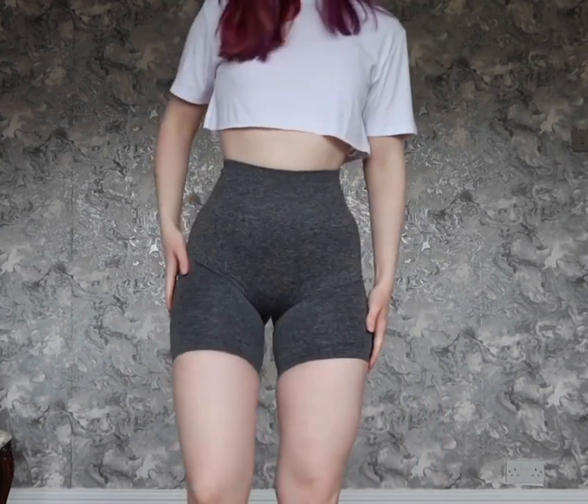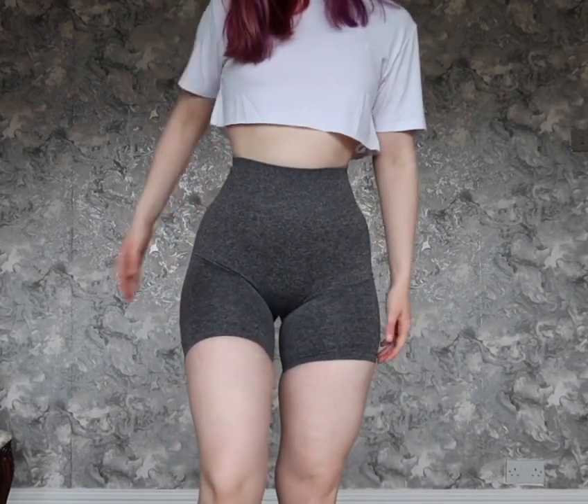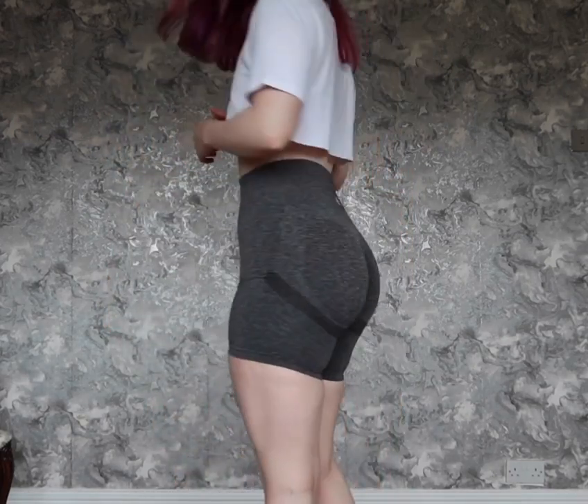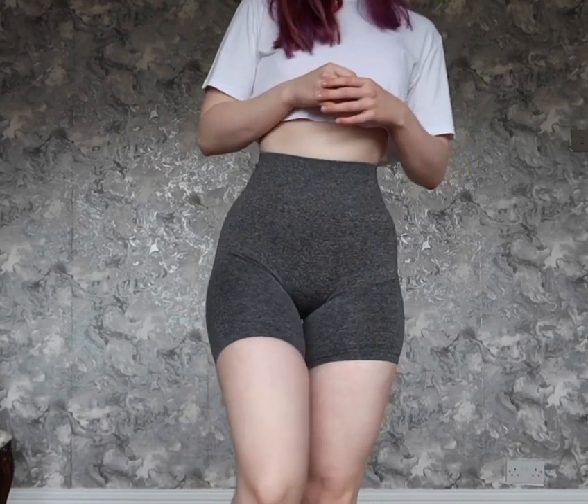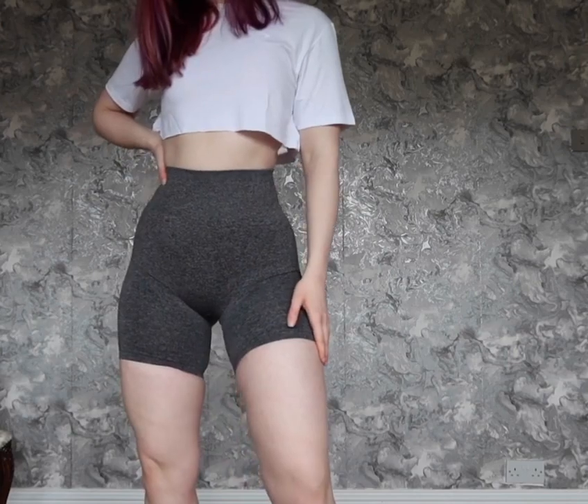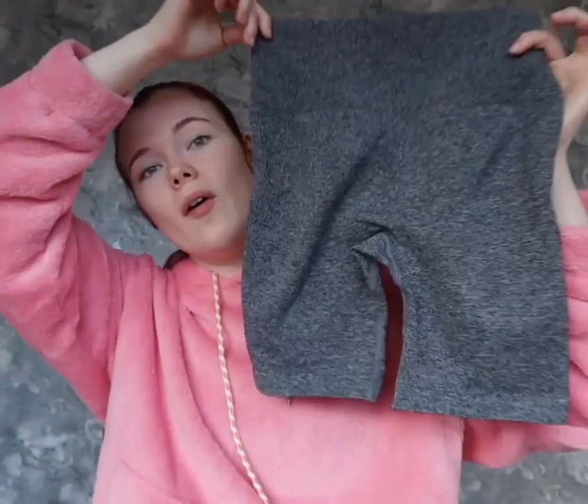They might stretch out more in the wash, but from my experience with the leggings, they don't really do that — which is a good thing and a bad thing. It means they keep their shape and compression; you don't feel like you're wearing a legging that's four sizes bigger after washing. But at the same time, if they're a bit tight, they're not going to loosen up. So I would definitely size up in the gray.